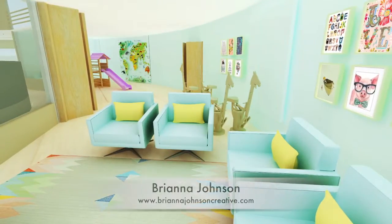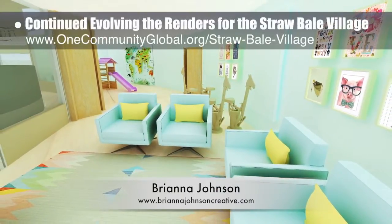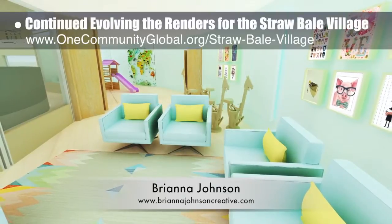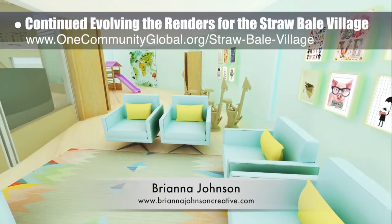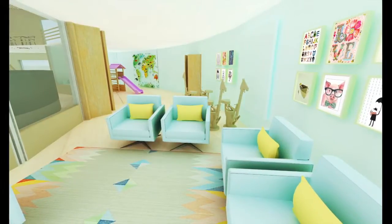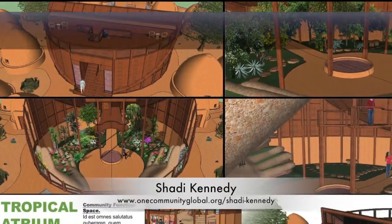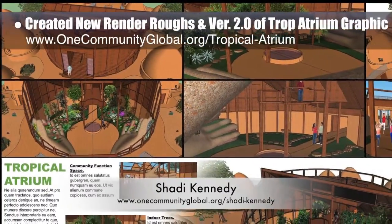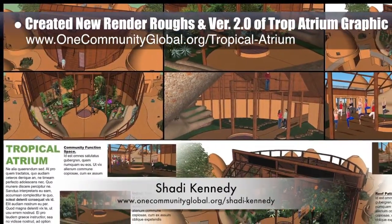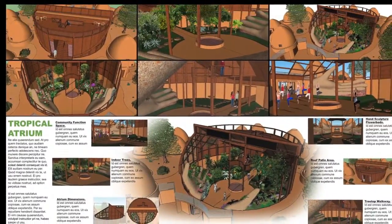Brianna Johnson, interior designer, also continued evolving the renders for the Strawbale Village Pod 2. What you see here is the second render for the kids' playroom, now with enhanced colors, pictures on the walls added using Photoshop, and other aesthetic details. Shadi Kennedy, artist and graphic designer, also created these new render refs in version 2.0 of the updated layout proposal for a new graphic to share the features of the Tropical K Atrium that is the center of the Earthbag Village Pod 1.